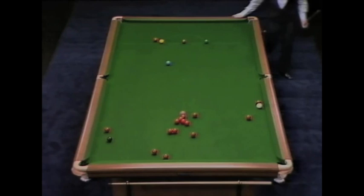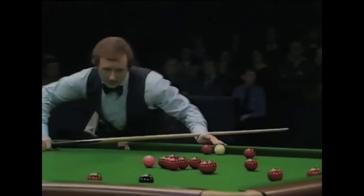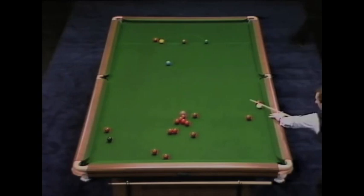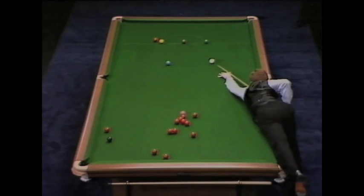And this time a red has gone into bulk. That, of course, will upset the safety play. Our camera's showing you the one red that's possible, but it's difficult. He's just had a look at the red, see if it'll pass that black into the top pocket.